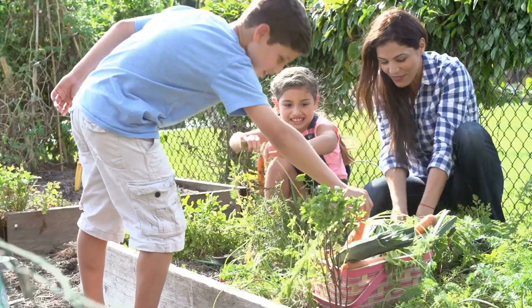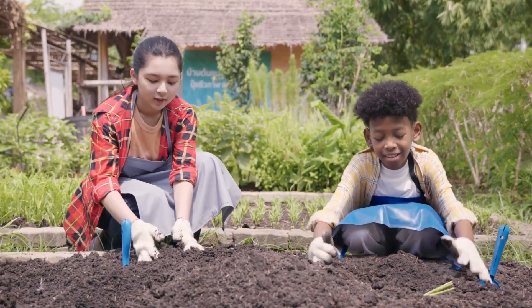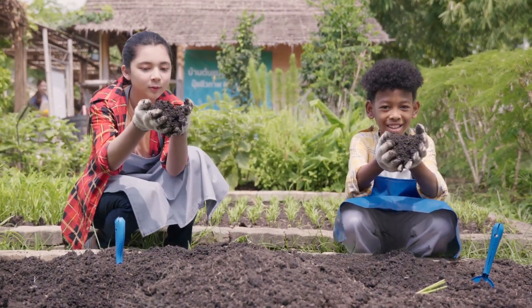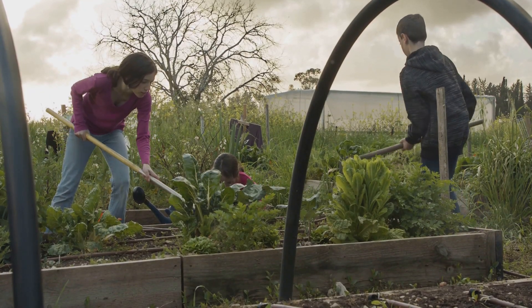Hello young gardeners. Are you ready for an adventure? We're going to plant a garden. We'll grow sweet corn, juicy tomatoes, crunchy lettuce and healthy spinach. It will be so much fun to watch your garden grow.